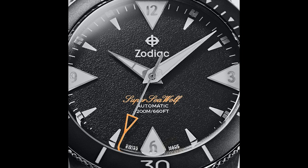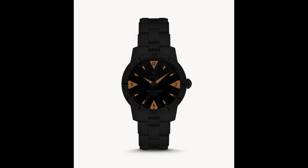They are Super Sea Wolfs. All four are getting 200 meters of water resistance and they are getting the STP 1-11 movement. If you are not familiar with that movement, it is from the Fossil Group — it's an ETA 2824 clone. A decent movement; a lot of people go back and forth on it, but I think it's pretty good. Two of them get a 39 millimeter case, inspired by vintage skin divers.